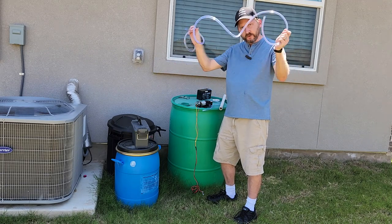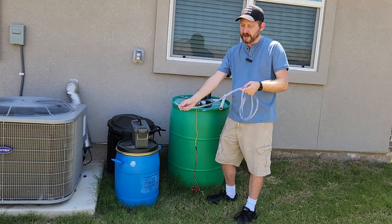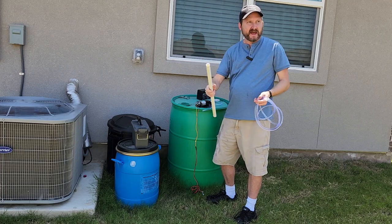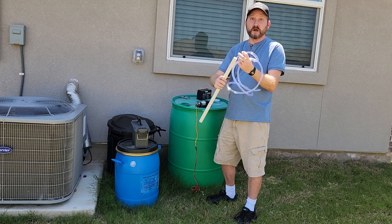A pro tip: when you buy this hosing, it's all curled up, and what I found was that when I put this end into the barrel, it curled up above the water. Easy hack — use a little piece of PVC and feed your hose down into it to help keep it straight.